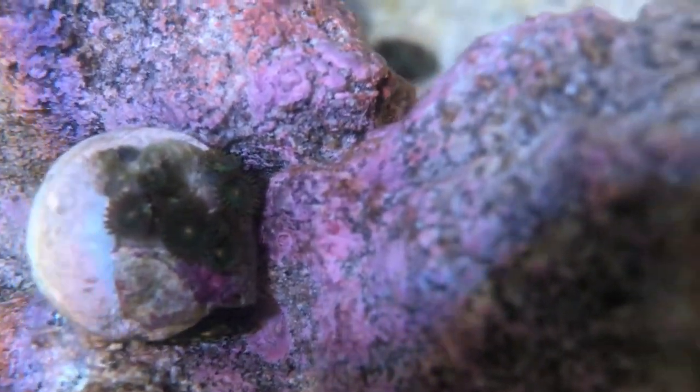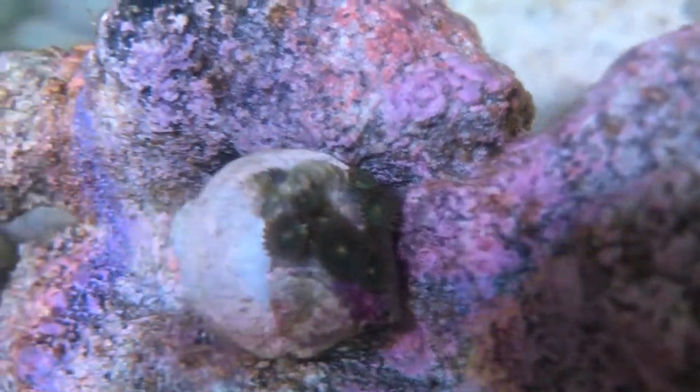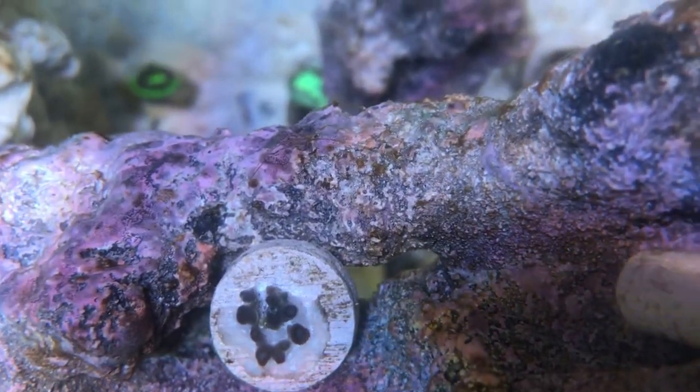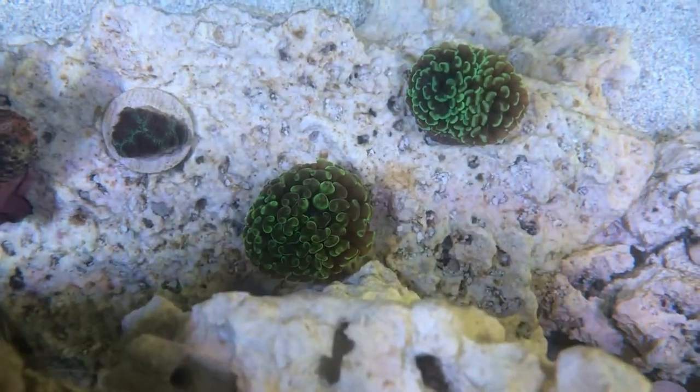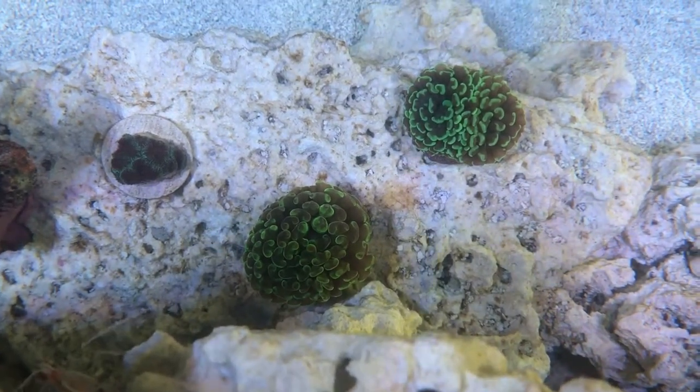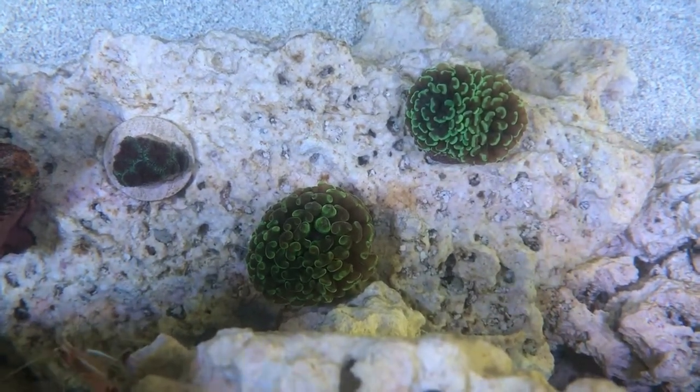Got a few new additions. These two you've just seen here are Zoafrags, and my god, aren't they tiny for what they cost? Disgusting price. Those are the two hammers at the bottom — they've settled in nicely — and I think that's an Acan down there as well, one of the ones I bought.